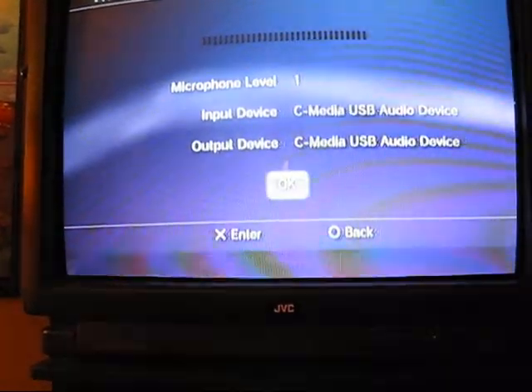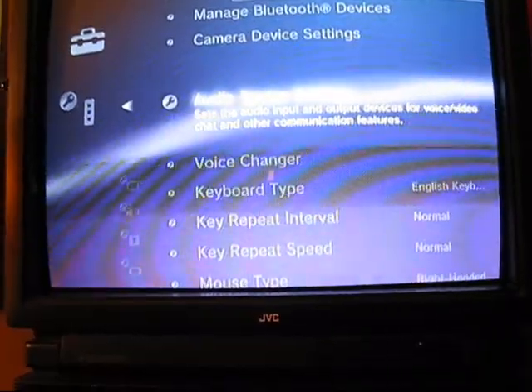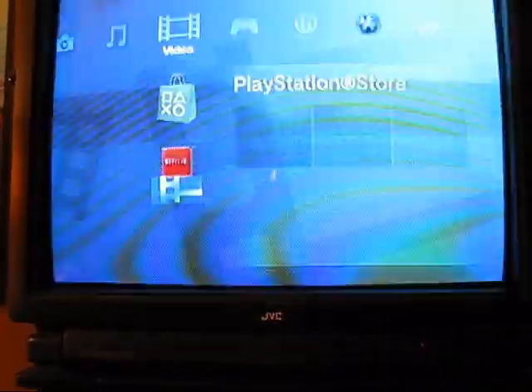You want to go OK, and now you're ready to game online with some buddies.